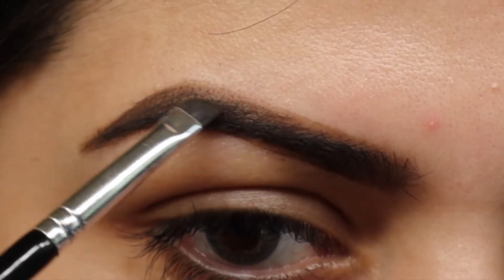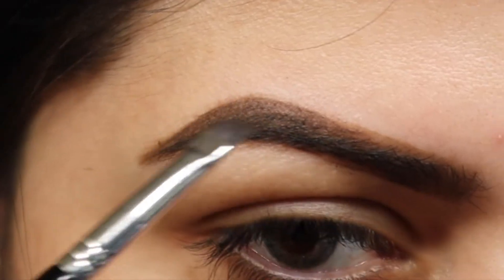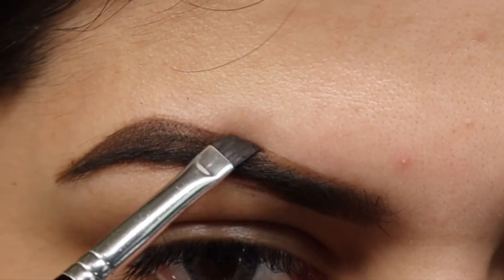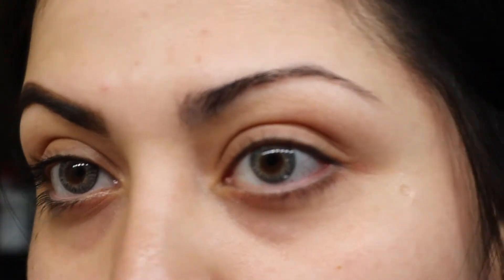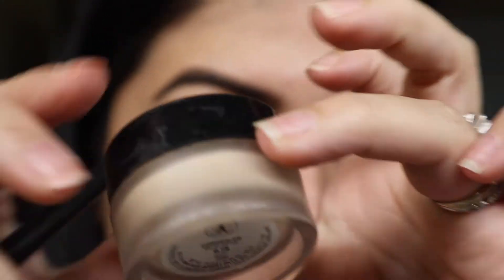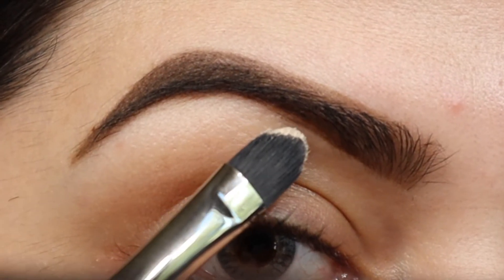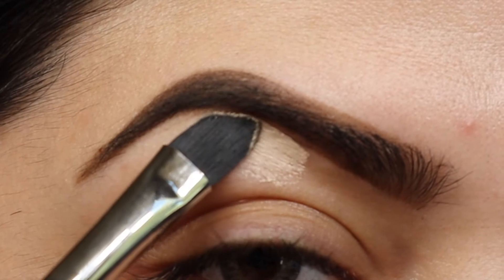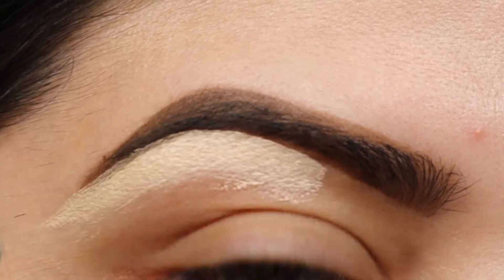Now I'm gonna make those little brush or hair strokes on the outer edge up there, because that's where I have no hair. But it worked — see, from thin to thick. Now I'm taking the Anastasia concealer with a thin brush and I'm just gonna outline all the way around.